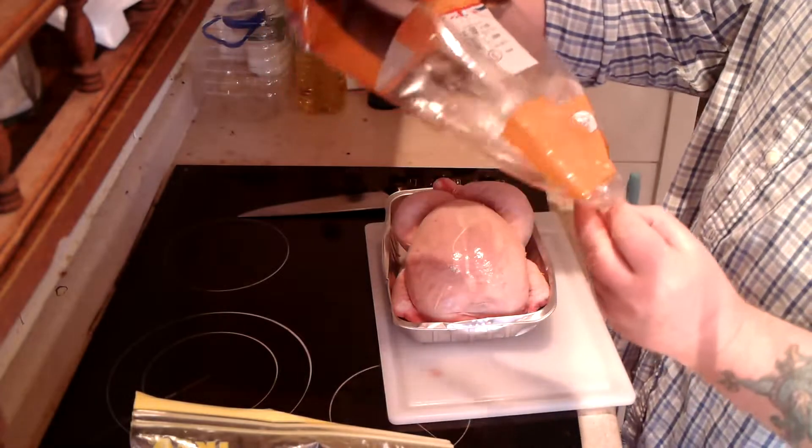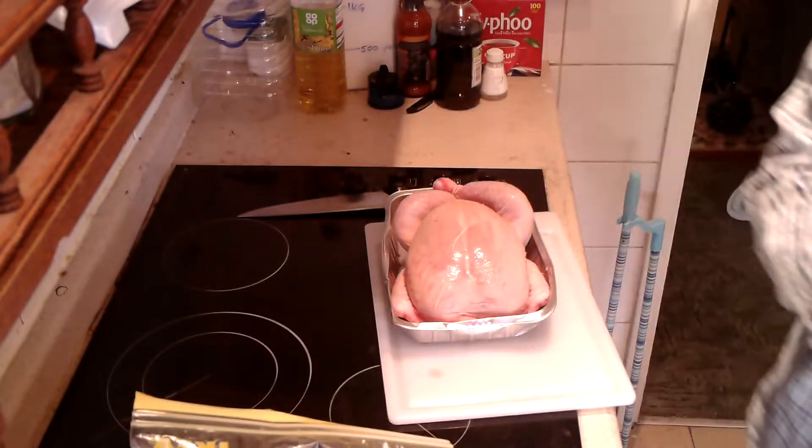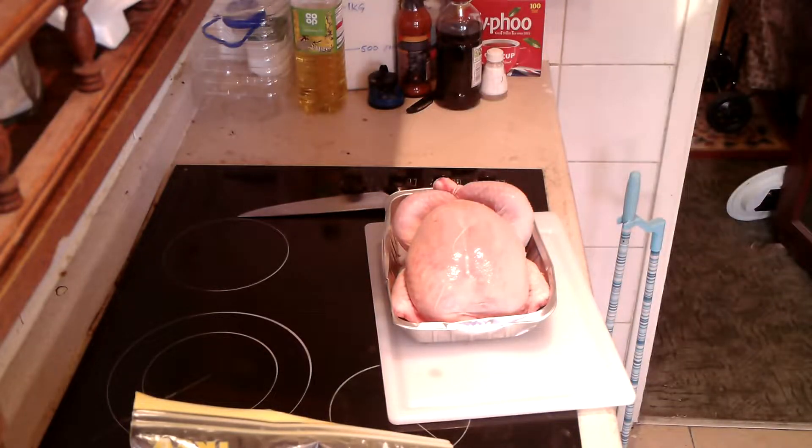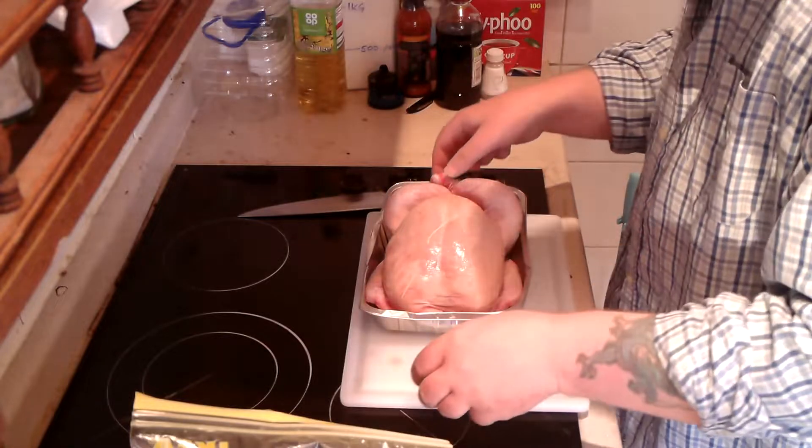There you go, it's just a co-op chicken. Costs £4.50, but you get two chickens for £7.00. So what I did, I bought two and froze the other one.